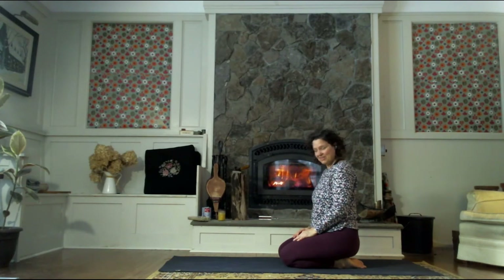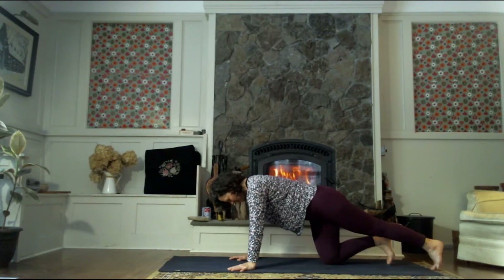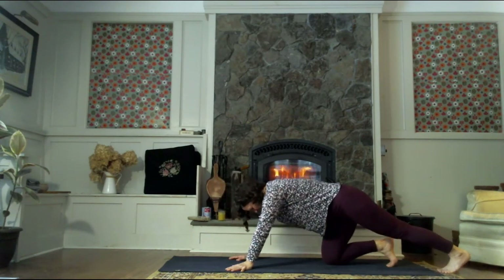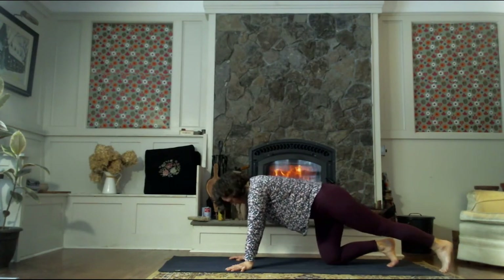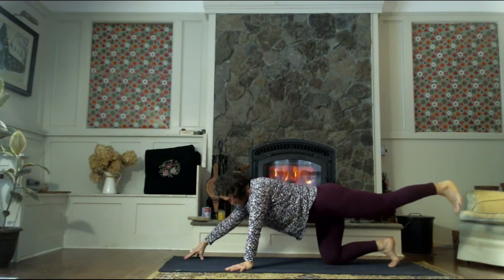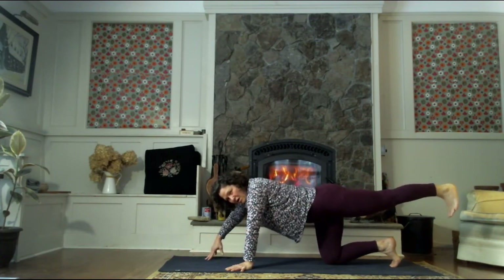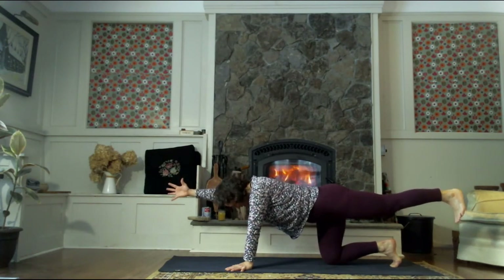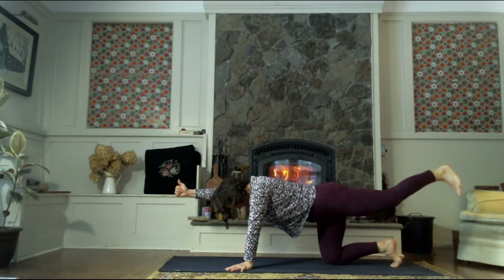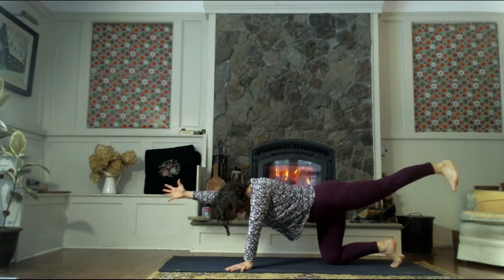And then we'll do it all on the other side. Come to table — extend the left heel back behind you, work into that ankle just a couple of times, working into the sole of the foot, the back of the heel, back of the calf. Bring the shoulders over the wrists and lift that left heel. Keep your gaze straight down — walk the right hand forward towards the front of the mat. You can stay here with that hand on the mat for extra stability, or you can reach the right hand forward. Nice big breath in. As we exhale, knee to elbow. Inhale to extend, exhale to squeeze.